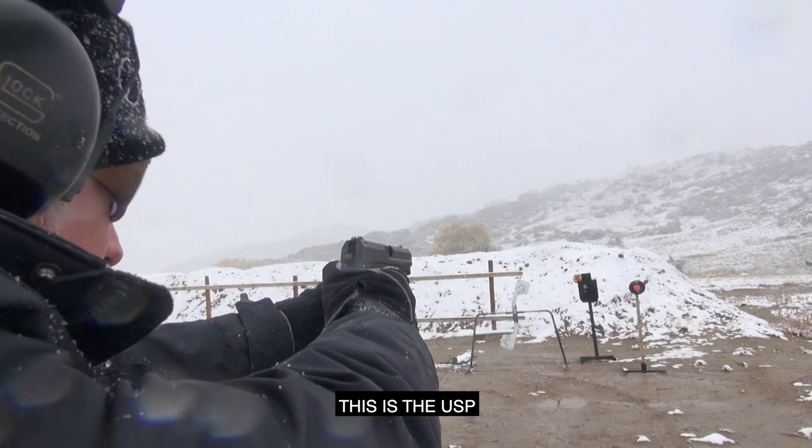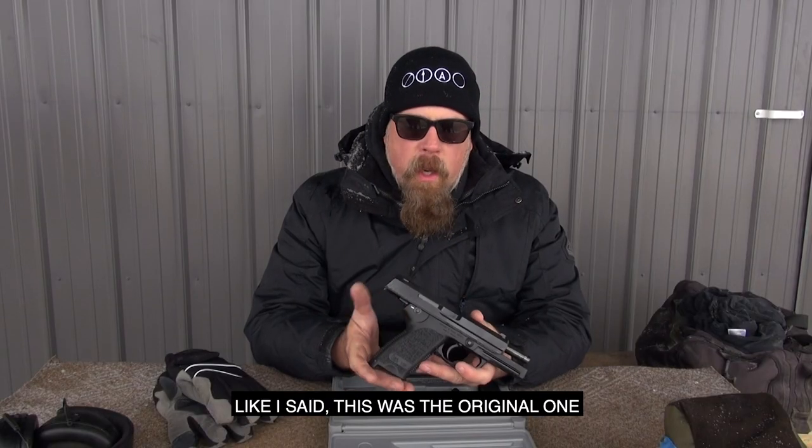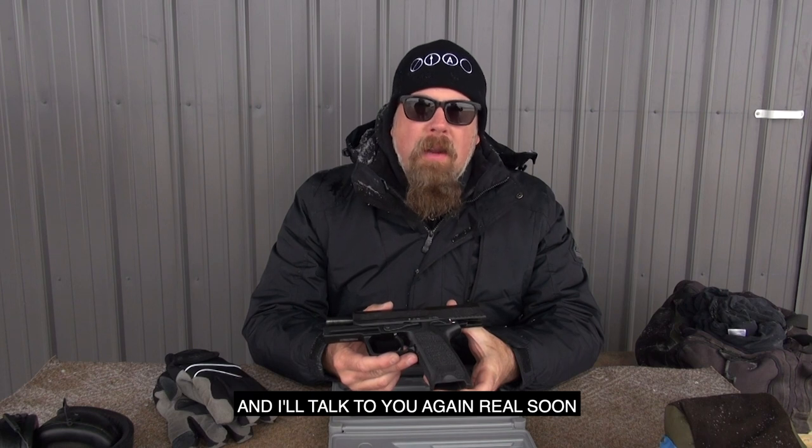This is the USP — Universal Service Pistol — 9. This was the original model that came into the United States in the early 1990s, around the 1993 time frame. I hope you guys enjoyed it, and I'll talk to you again real soon.